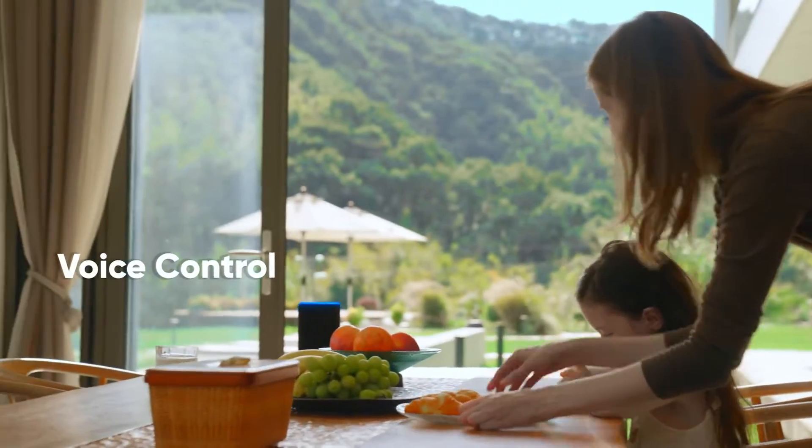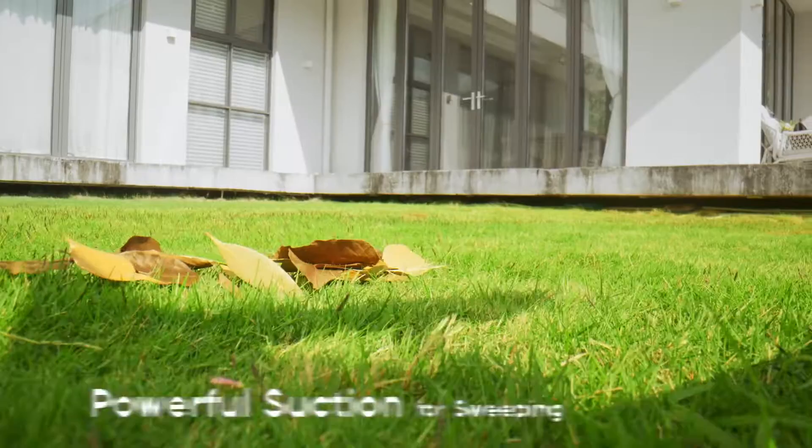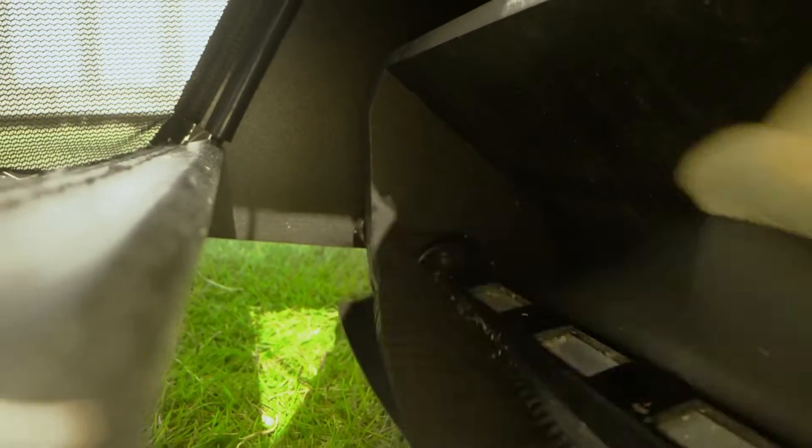Alexa, have Yucca mow and sweep the front yard. Initiating lawn maintenance. Forget about sweeping — Yucca sweeps leaves and debris as it mows.